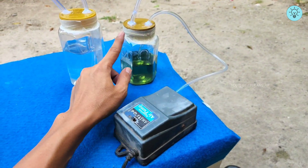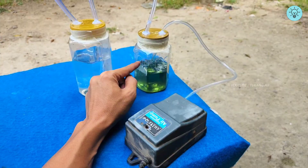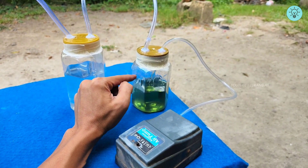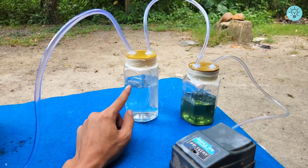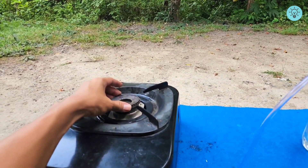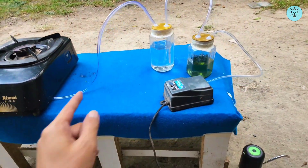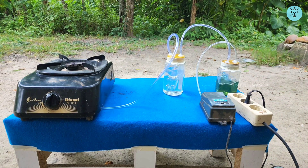This device works with the help of an aquarium aerator that pumps air. This air enters the first jar containing gasoline as fuel. From there, the air is converted into gasoline vapor. The gasoline vapor is then channeled into a second jar containing water. This second jar serves as a safety measure — if the device fails or the flame reverses, the flame will not enter the gasoline jar but will instead be contained in the water jar. The now safe gasoline vapor is then channeled to the stove, allowing the stove to ignite using the gasoline vapor.